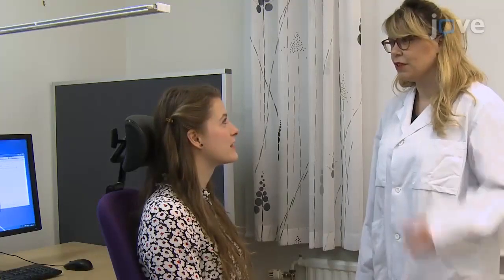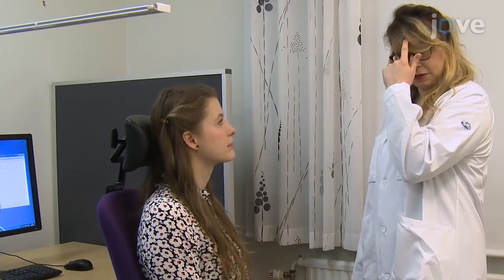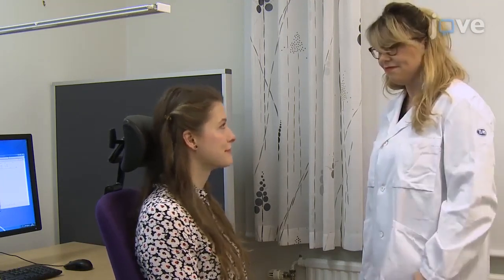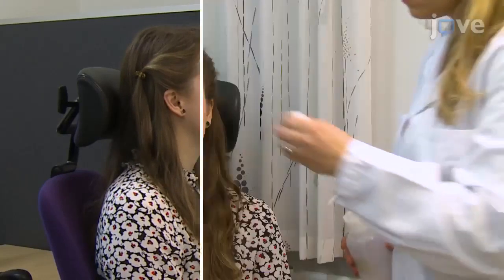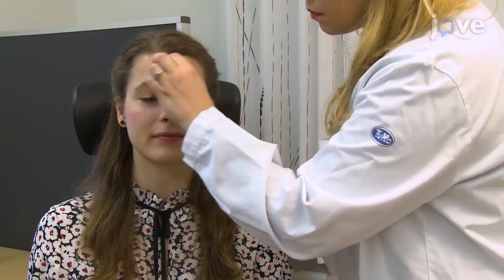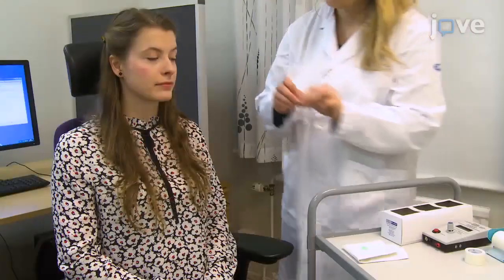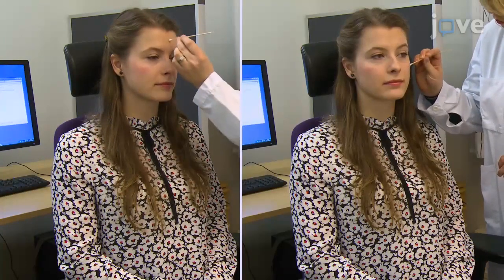Begin by informing the participant of the electrode sensor application process, in which the purpose is to measure muscle and sweat activity during the session. Then use water to clean the participant's skin where sensors will be applied. Use an exfoliant scrub to lightly abrade the same areas.